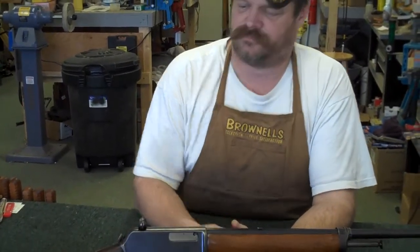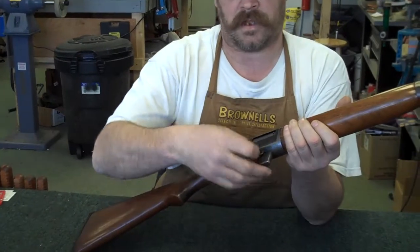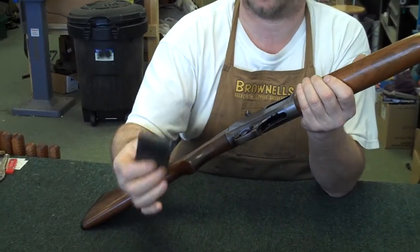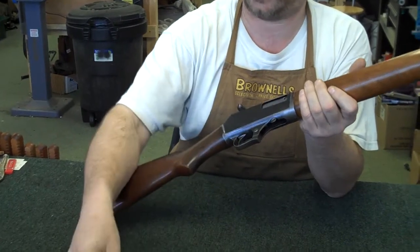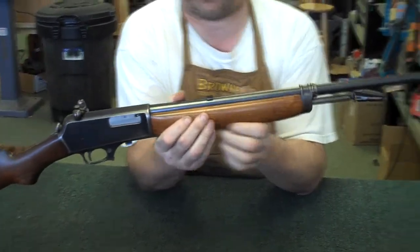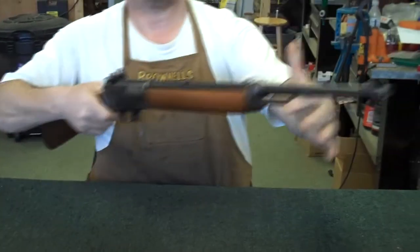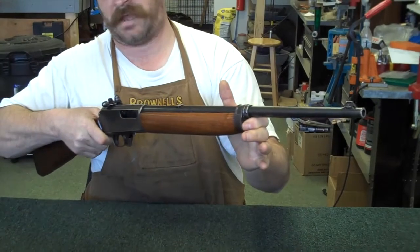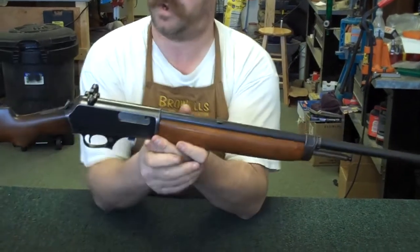This is a semi-automatic rifle that came stock with a five-round detachable magazine. I've seen them available in 10s and 15s. One unique feature about this rifle is the way that it cocks — you just have a little rod that protrudes from the front, you pull it back, and that's ready to go.